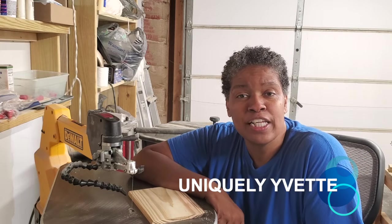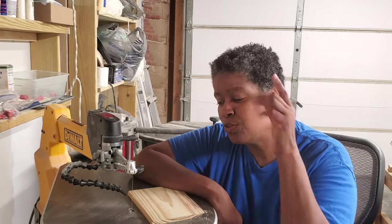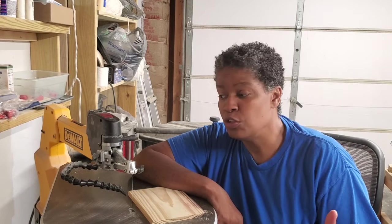Hello everybody, I'm Yvette of Uniquely Yvette. Welcome to my channel or welcome back. This is going to be a beginner video for using the scroll saw and I hope I'll be able to share information for you to get started if you haven't already — how to use it, how to put your blade in and all those things. The project we're going to make to demonstrate how to use the machine is going to be extremely simple, easy for anybody to do getting started.